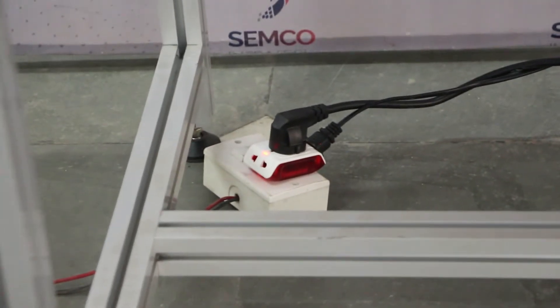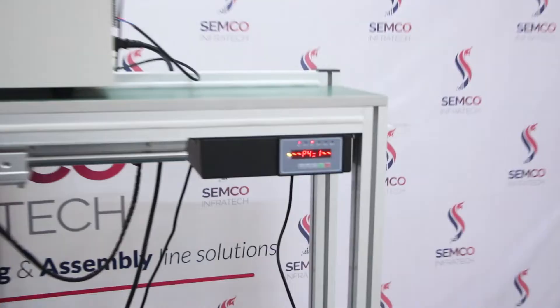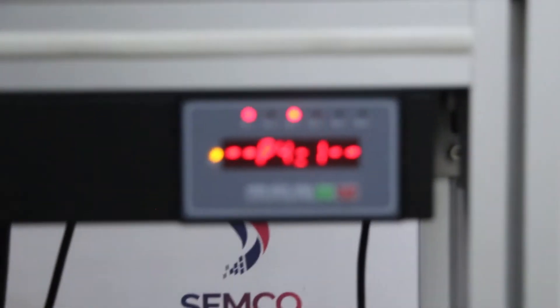This machine requires only one phase power supply, as you can see here. And this is our PLC to control the electrodes and paddle.